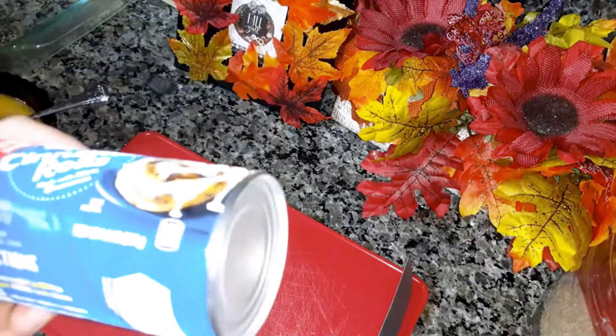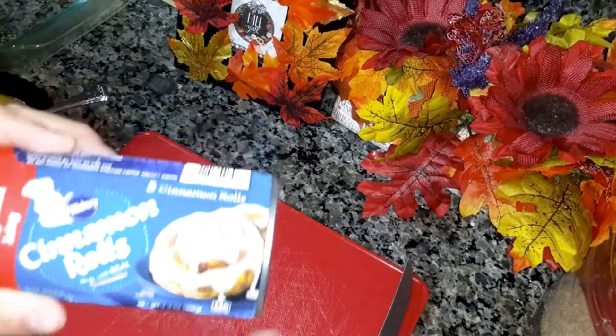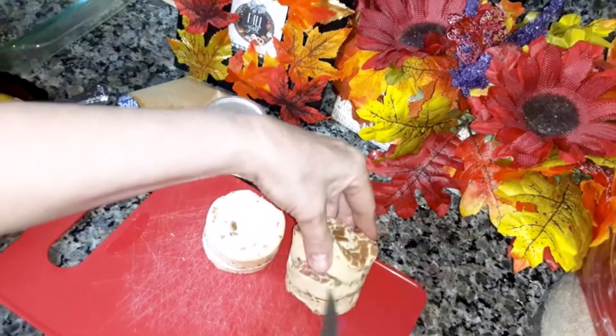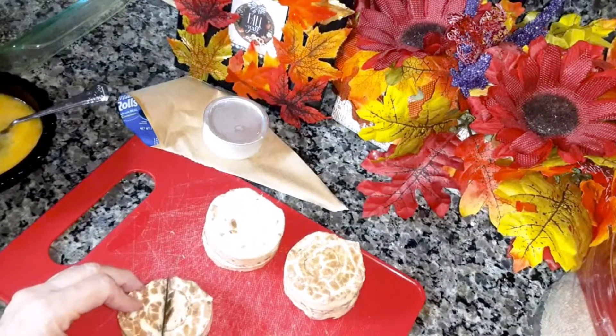You're going to need one or two cans of cinnamon rolls, the five count. I'm only using one. Take these cinnamon rolls and you're going to cut them into six pieces.